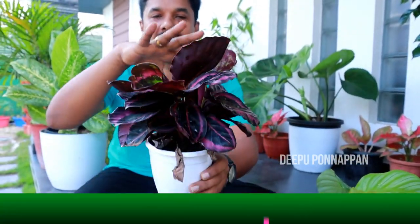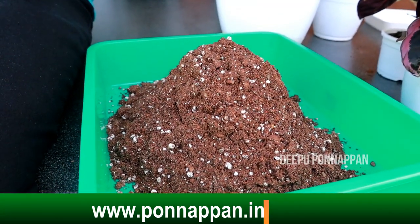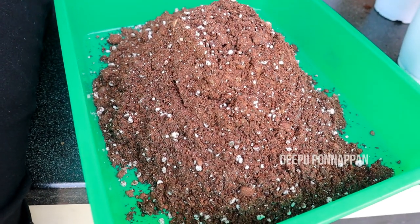Now, we have a very healthy plant here. We have a lot of plants here. If you want to do this, you will be able to select a variety of plants here. Hi friends, welcome to my channel.